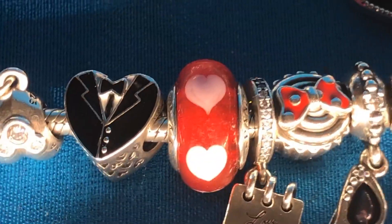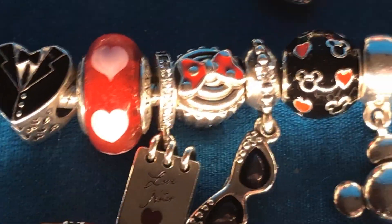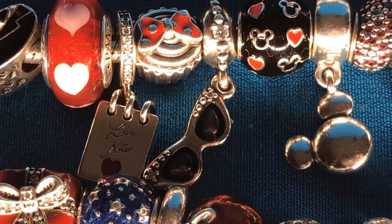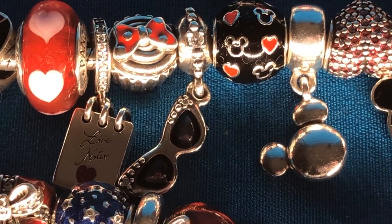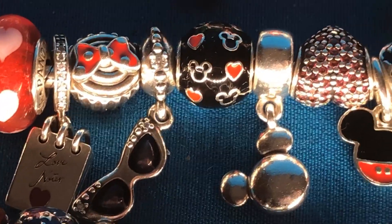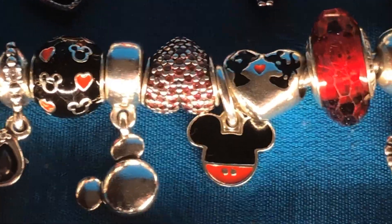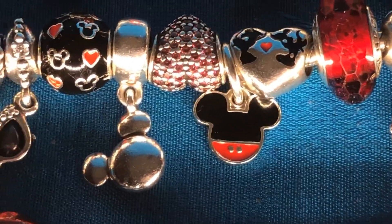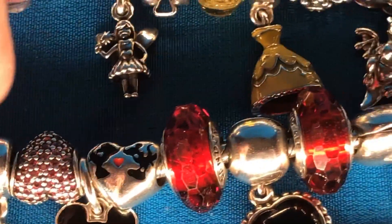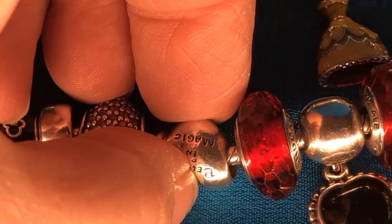I ended up finding one for my daughter for a wedding bracelet. The mini cupcake. The diva sunglasses — the glasses are enamel on the inside. The black, red, and red enamel Mickey ball. And the Mickey dangle. And the Minnie and Mickey heart — on the back of that heart it says something too.